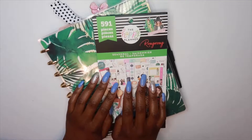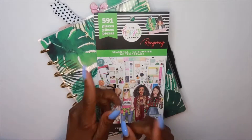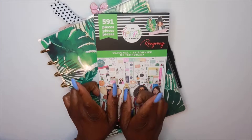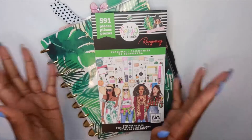Hey guys, it's Brittany and I'm back with another video. If you're new to my channel, welcome. If you're returning, what's up! Today we are going to be doing our plan with me — the first plan with me for July, July 1st through July 7th. I'm super excited that we're in the heart of summer.